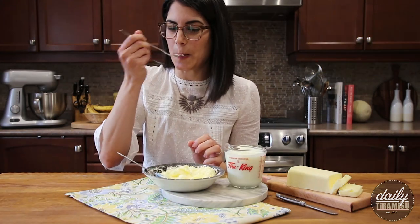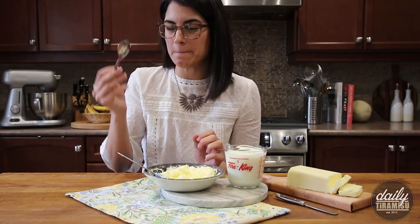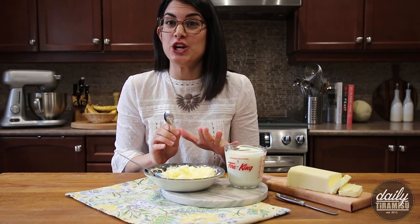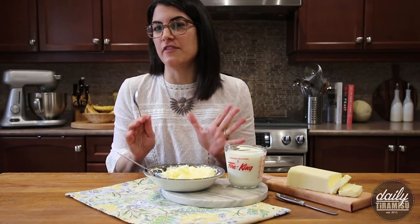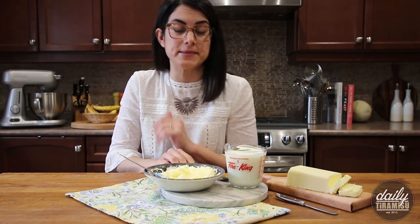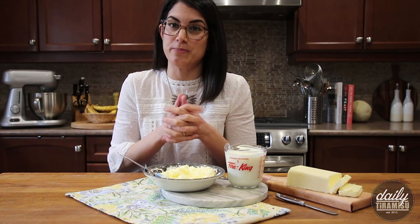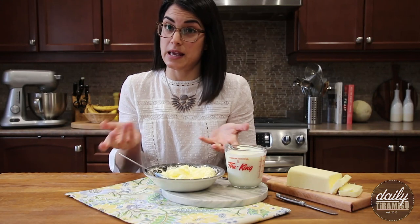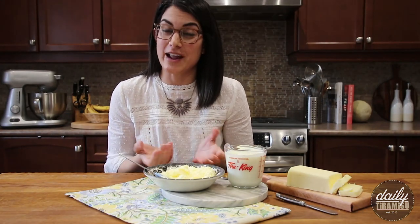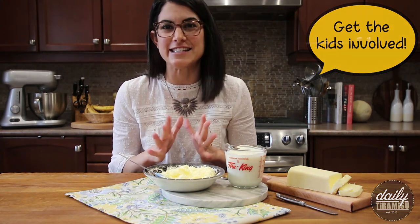And one cup of buttermilk, so you can use this buttermilk in any recipe that calls for buttermilk. Just want to taste it — so fresh, so good! The great thing about this butter is you can make it pretty much any flavor you want: herb butters, sweet butters, maple butters. You can use it as a spread on breads, or use your freshly churned butter when you're baking. I think this would be a great way to give your children an appreciation for butter — and it's a fun little science experiment.